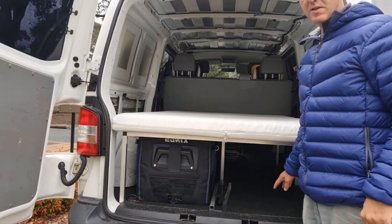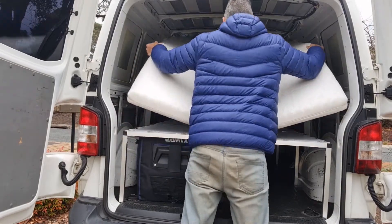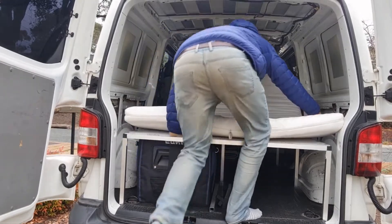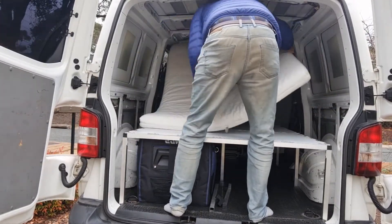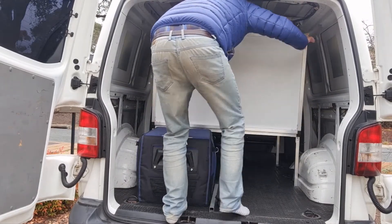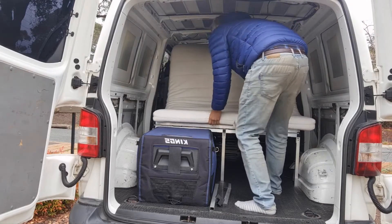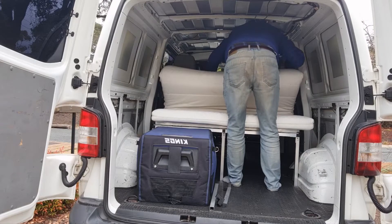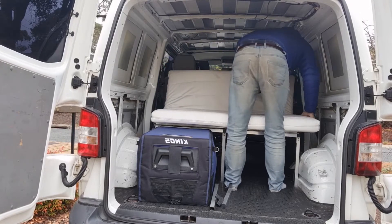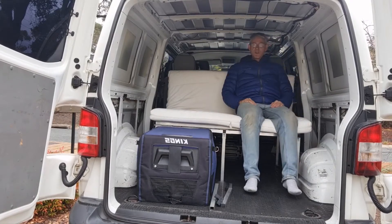I'm going to show you how to turn this into a sofa. What you do is lift this up over here — this just all folds up, just like that. And here you have the sofa — converted in one to sixty seconds.